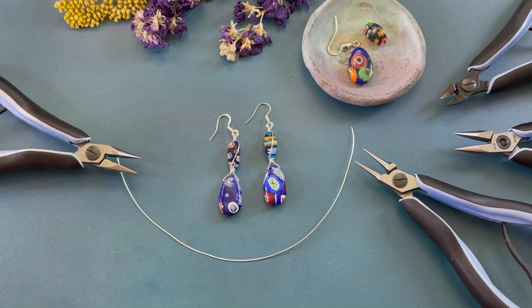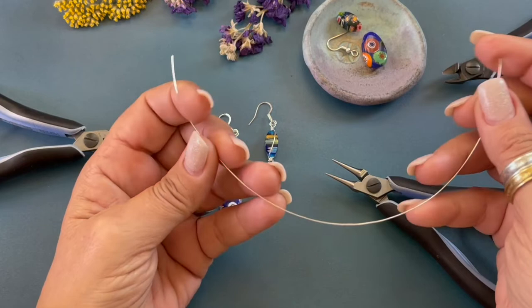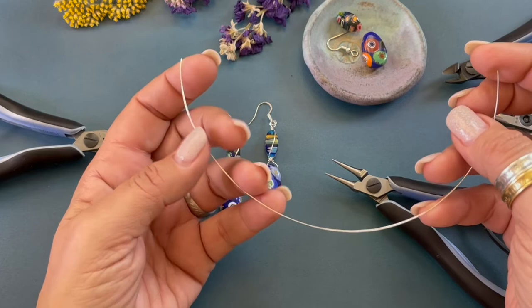We are going to cut an eight and a half inch length of 22 gauge wire. I always trim my wire a little bit longer. I have found that when you make your wire a little bit longer when creating wire wraps, the wraps come out cleaner.